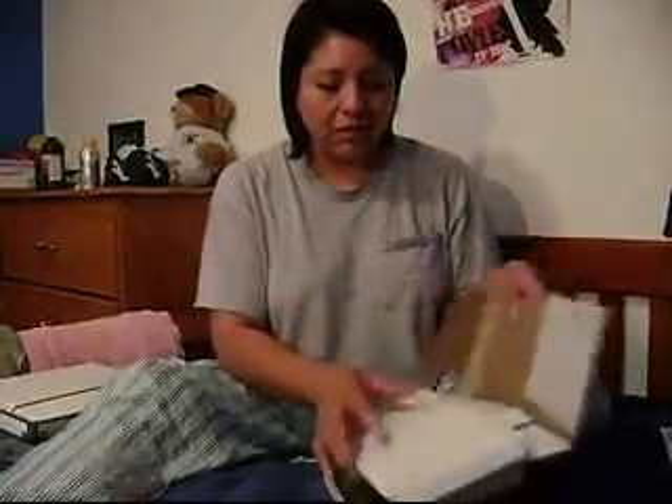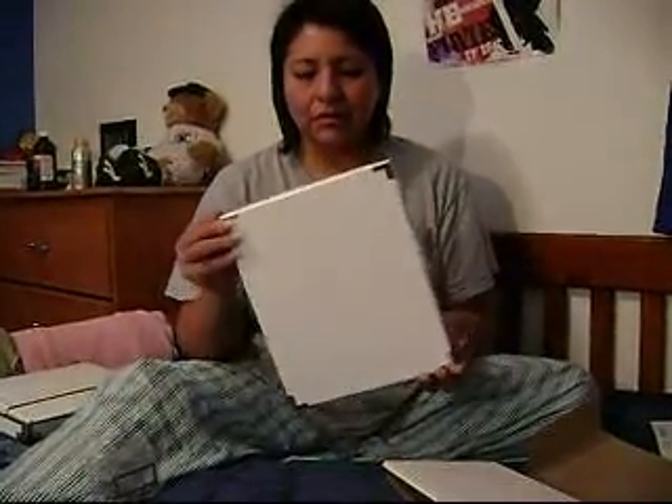The cool thing about this box that I like — I was telling my sister — is that it's lined with metal. The lid especially: each corner has a metal bracket that's screwed in, and all the way around the edges it's lined with metal. That just makes it a little bit more durable.